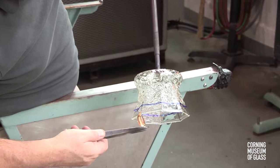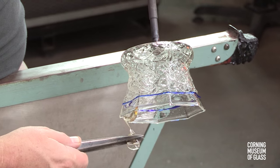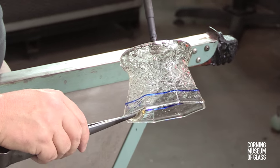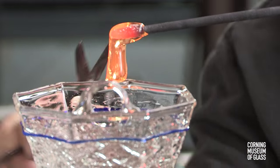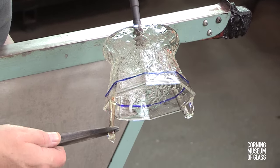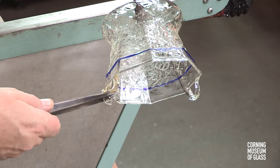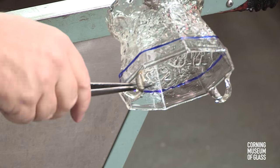Loops are made to receive the handle. Glass is added, excess glass is cast off, and the loop is tooled to give it its final shape. The second attachment point is made, and the excess glass cast off, leaving a thin cast-off trail.